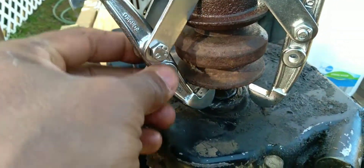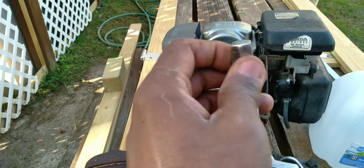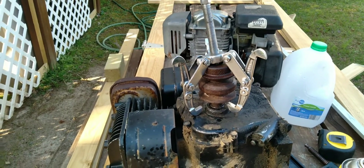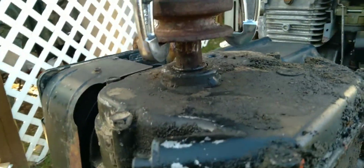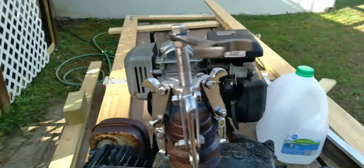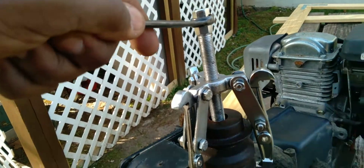I had one-handed camera operation, so I apologize. Basically the hooks go under the pulley or coupler or whatever you're taking off of the drive shaft. Then you're going to turn the top part clockwise. It's going to drive this shaft down into the top of the drive shaft while simultaneously pulling the pulley off of the drive shaft.